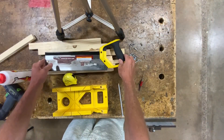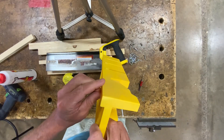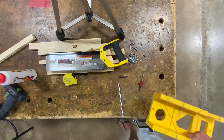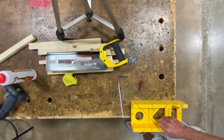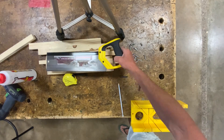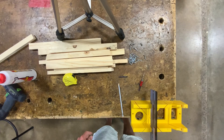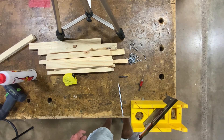First thing we're going to do is secure the miter box in the vise. Taking this little part that sticks down, we're going to go ahead and clamp it. Don't over-tighten it — you'll break the plastic. All right, once that's secured, how this works is the saw can cut straight and cut 45s. This is going to help you accurately cut these pieces.